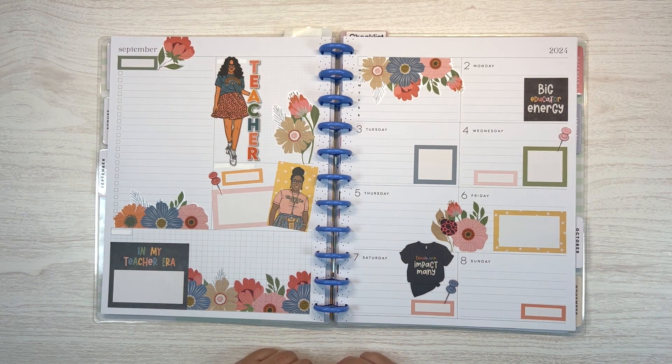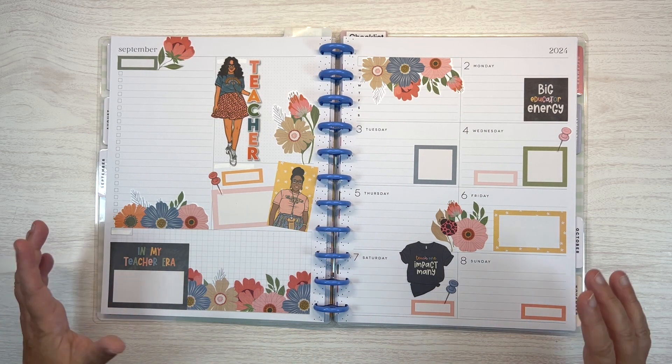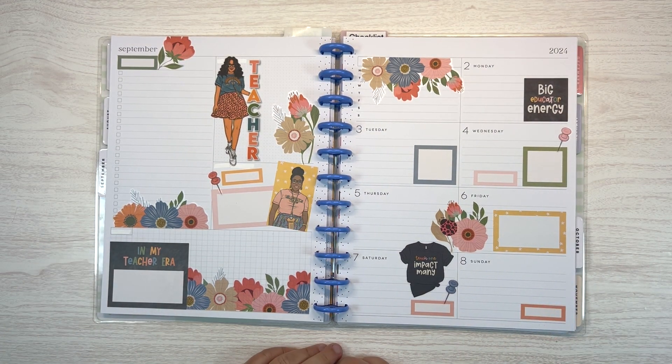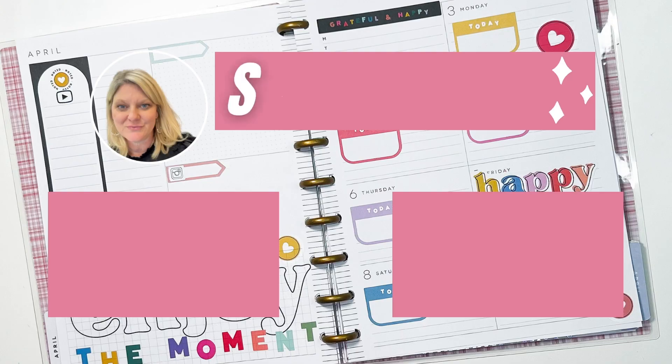But if you dislike this spread, I don't know — there might be something wrong because this is cute. So thank you so much for watching. Let me know if you liked it, let me know if you disliked it. Hit the subscribe button if you'd like to see more, and I'll see you in the next video. Bye-bye!